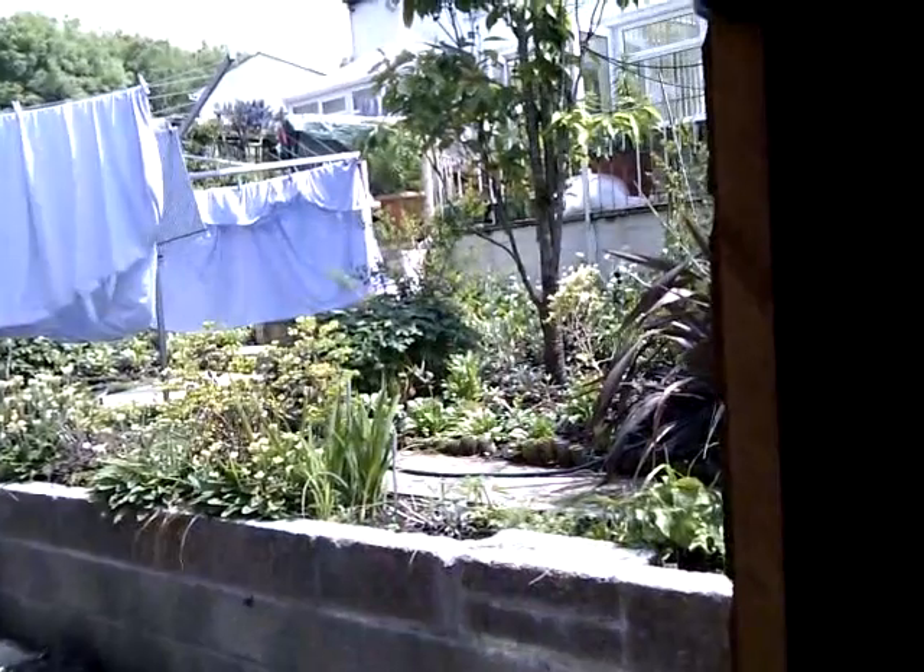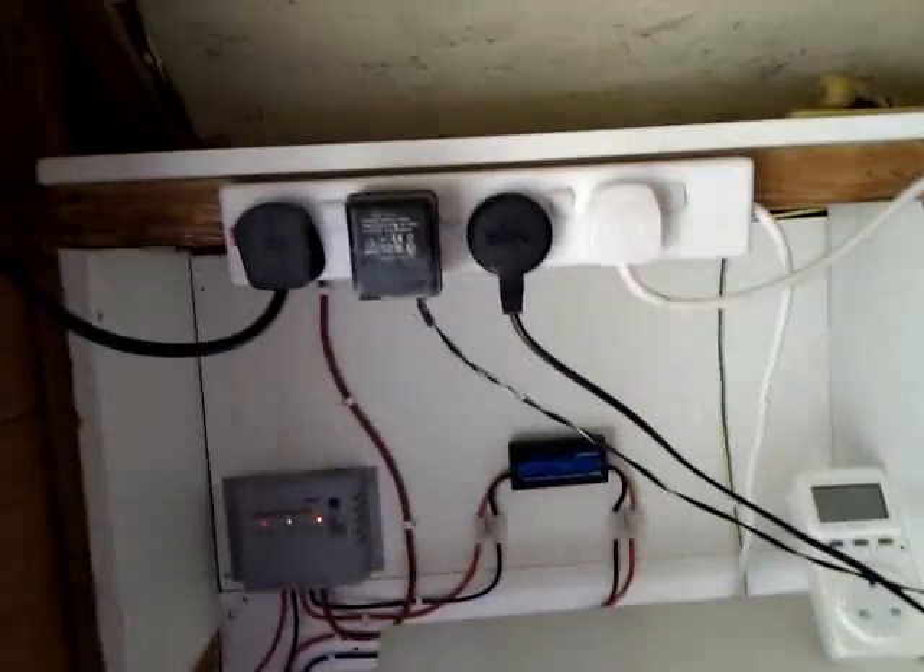With this stereo on and the one up there with the fan and everything else, we're pulling about 120 watts out of the system. But we're only going to be in the house for a couple of hours a day before we go out, so the system will easily recharge itself.